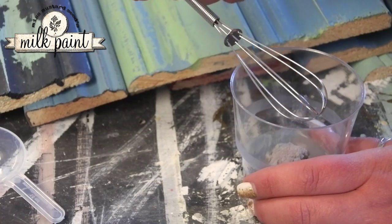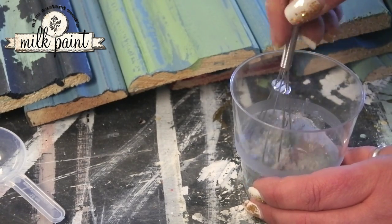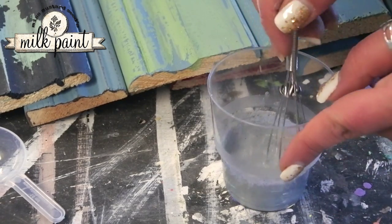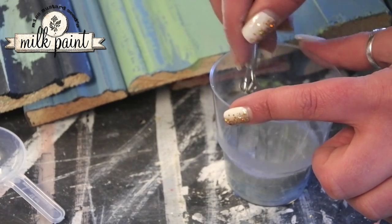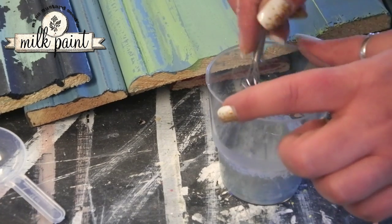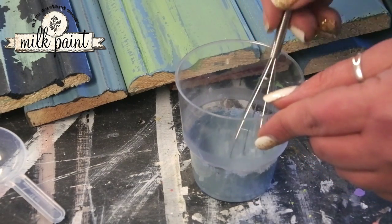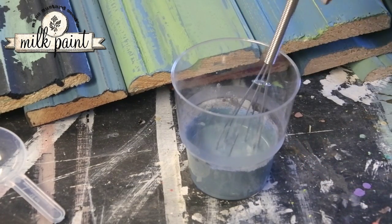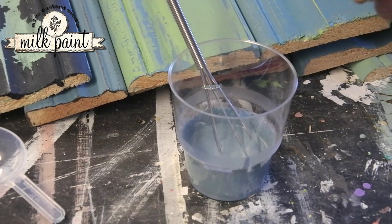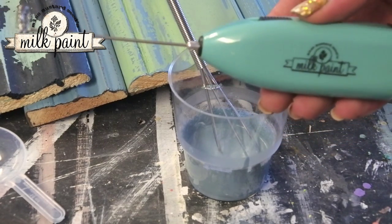When I mix a small amount of paint, I use a little whisk and just stir it around for a few minutes until all the pigment is fully incorporated. Then I blend it again thoroughly. When mixing a larger amount of paint, I use a battery-driven whisk — like a milk frother.